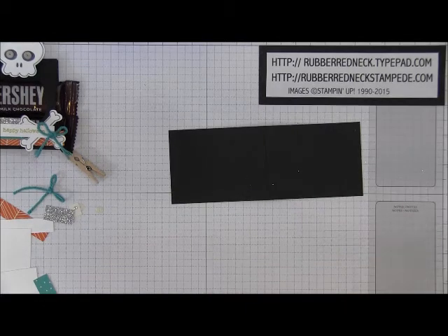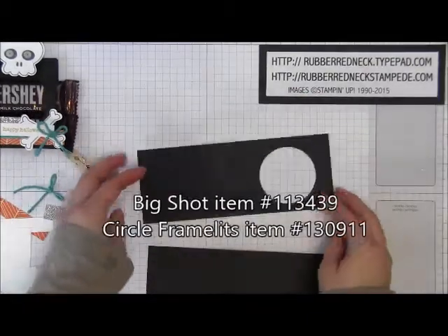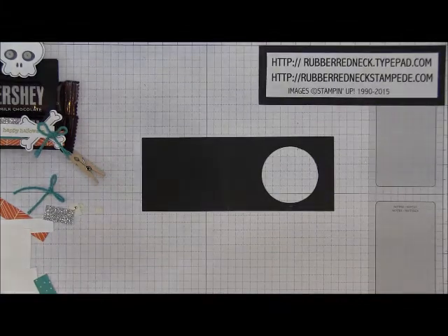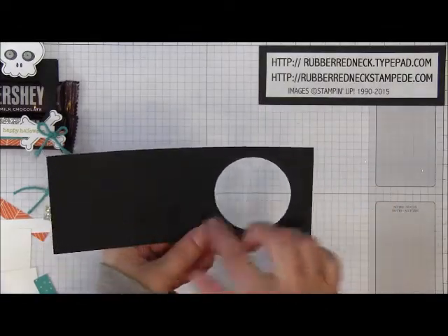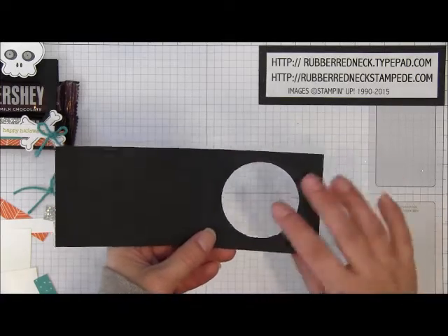Once you have that scored, you're going to zip it through the Big Shot with the circle framelits to die cut out one end of that basic black cardstock. When you die cut that out, you want to put the framelit on the inside so that the little indent from the framelits will be hidden.